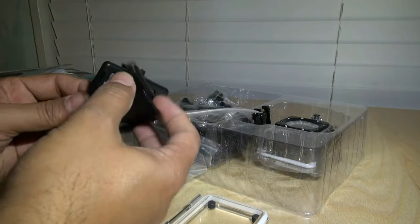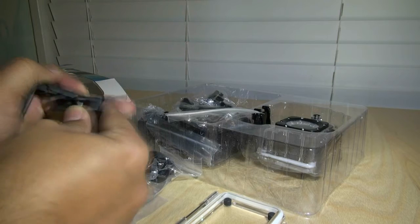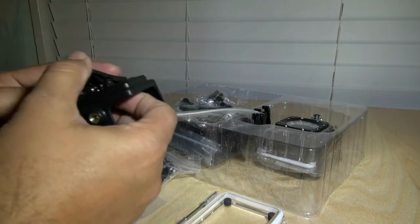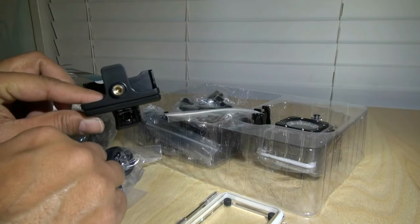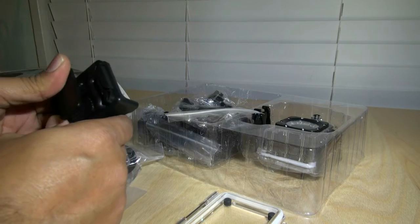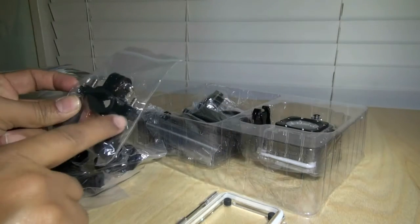If you look at this, the clip goes here and clips to it nicely and securely. Then you can put it on your belt, or clip it somewhere — like when you're jet skiing and wearing a life vest, you can just clip it on. Or if you wear a backpack you can clip it to that. That's a pretty handy one. Then you also have a roll bar mount.